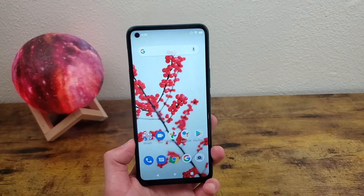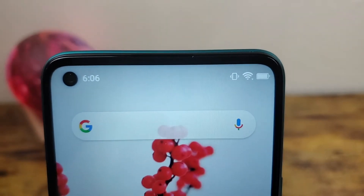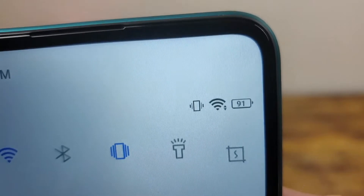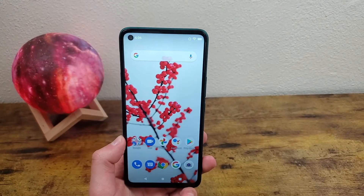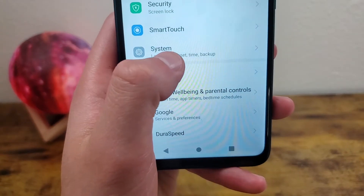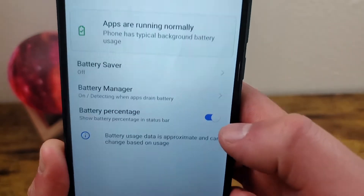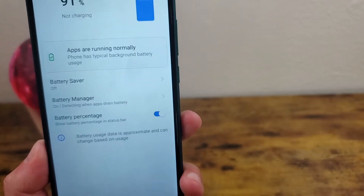The next thing I'm going to show you is how to get the battery percentage on the actual icon. Right now there's no battery percentage, but if you slide the notification shade down you're going to see it inside the tiny battery icon, which is a little unusual. Let me show you how to get it on the status bar at all times. Go to Settings, System, Battery, and toggle on battery percentage — it's going to show right up there. If you ever want to turn it off again, simply just toggle it back off.